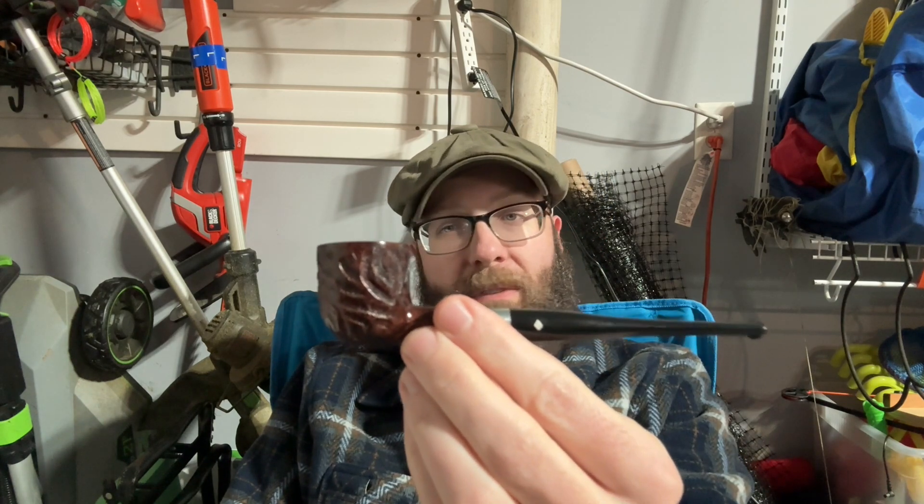Briar Fox is up first. I am enjoying it in a Dr. Grabo Riviera pot pipe — this is a pipe that has not found its bride tobacco, so I just throw burlies in it because pot-shaped pipes smoke burlies really well. Off the bat you get some nice Virginia notes, a little bit of grass, kind of that bready note, and then some nice deep walnut character.